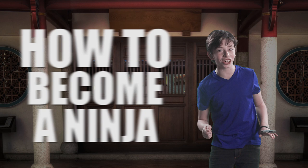Hey guys, I'm Josh Carlin and today I'm gonna be turning you into a ninja, or at least teaching you how to play miyachi. They're basically the same thing.